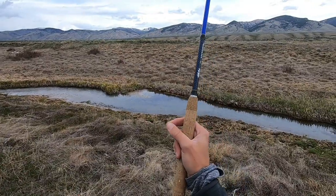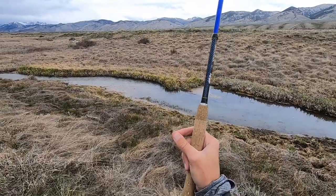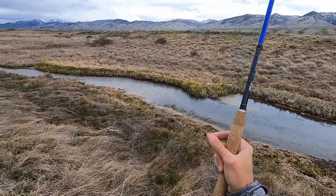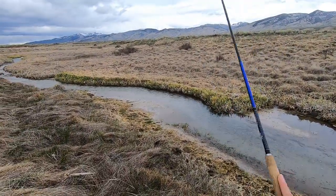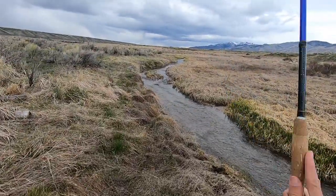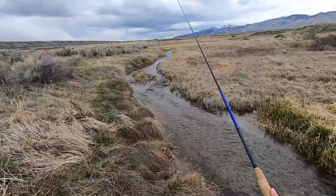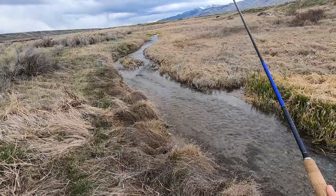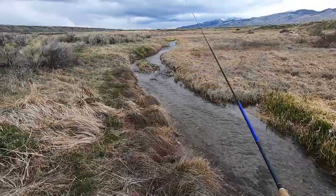I've fished this creek before but much farther down. I haven't fished it in this section, so I'm excited. We have our kind of a black thread bodied, cream and black hackled fly here. Let's give it a shot. Boy, there is not much water in this little creek. I believe there are rainbows and brook trout in this creek. I don't know — this one might just be a little bit too small of a feeder stream.